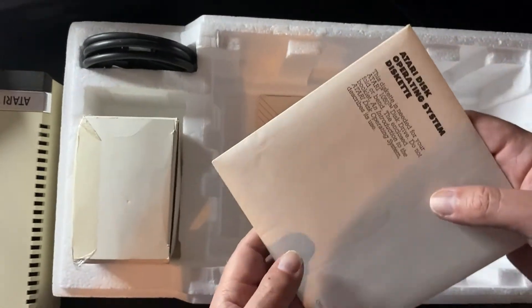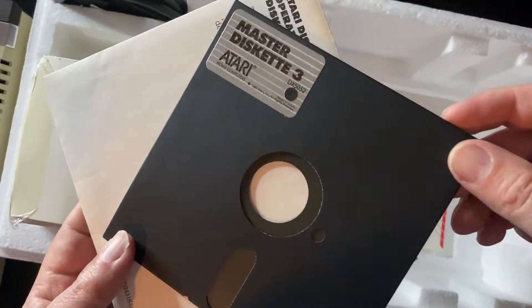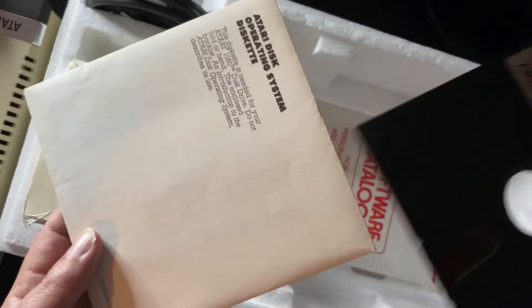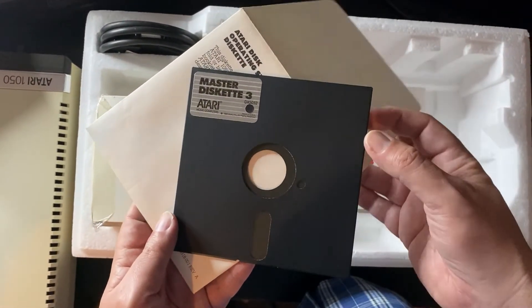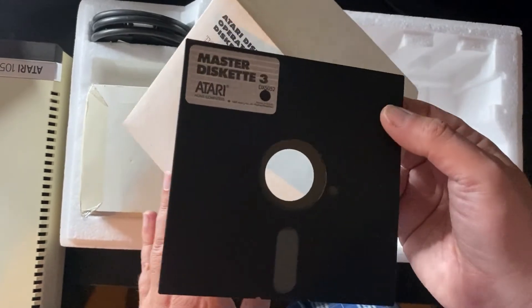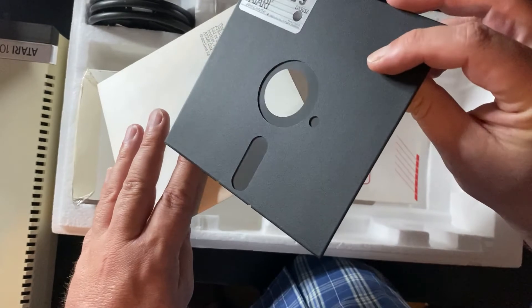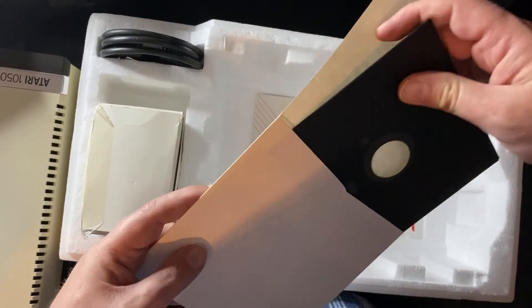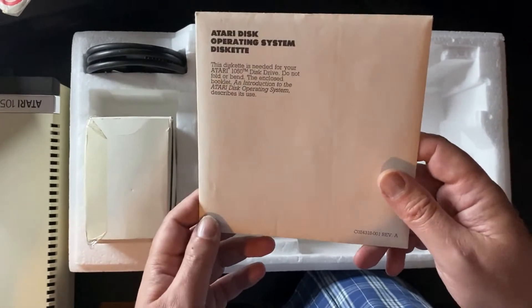You've also got the disk operating system — this would have been DOS 3. This would have shipped originally with the 1050s. DOS 3 was designed to be a major upgrade to DOS 2, designed to take advantage of the extra capacity of the Atari 1050. Atari also envisaged that floppy disks would start shipping with increased capacity. The problem with DOS 3 was it wasn't backwards compatible with DOS 2, and unless you lived in a cave, you quickly got rid of it.